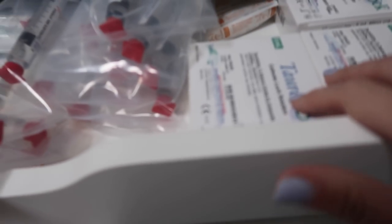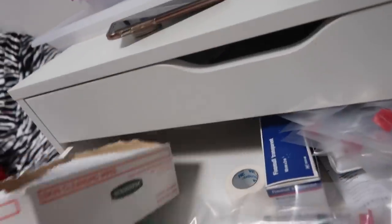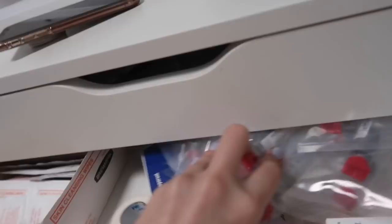So this is what my drawer currently looks like - we have a bunch of Taurolock here that can be drawn up by hand, but these syringes are already measured out to the amount I need. So I'm just going to pop this in there. The next thing which also goes in the same drawer as the Taurolock is my Tegaderm. This normally sits at the front, but I'm just going to move it out of the way and the Tegaderm sits behind that one at the back.